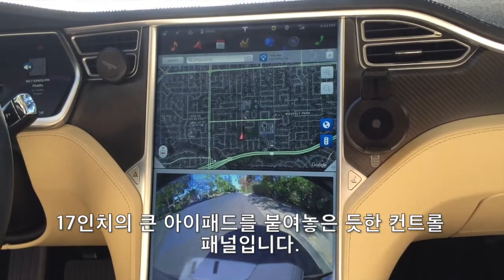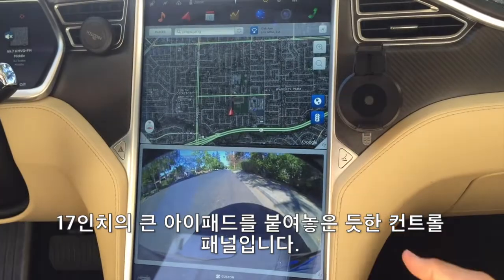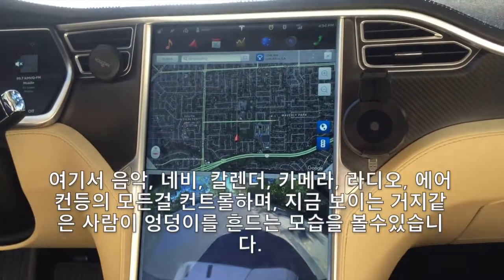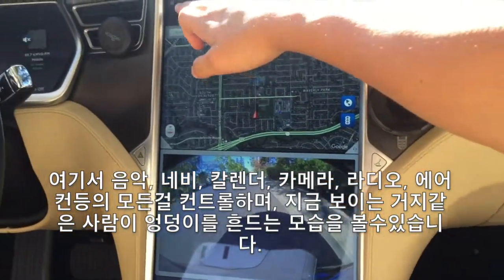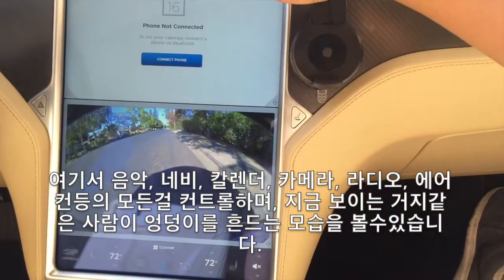So inside the car, there's this dashboard control panel. It's 17 inches — the big 17 inches. It's like they took a giant iPad and just shoved it in the car. They have stuff such as music, navigation system, calendar, and camera.